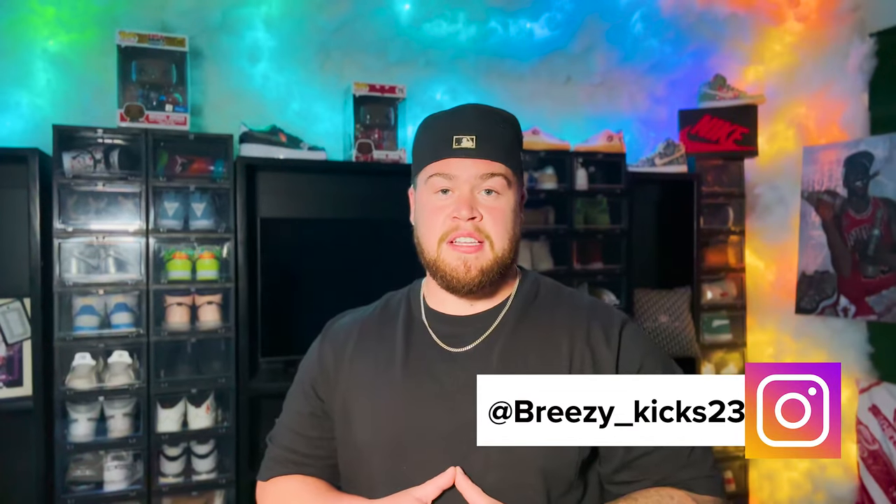Yo, what is up YouTube? It's your boy Breezy Kicks, the sneaker fiend. Today we're going over the Nike Dunk Low in the Chinook Salmon colorway. Before we get into the shoes, make sure if you are new to the channel, you subscribe. Hit that like button if you like the video. Follow me on Instagram at Breezy underscore Kicks 23.